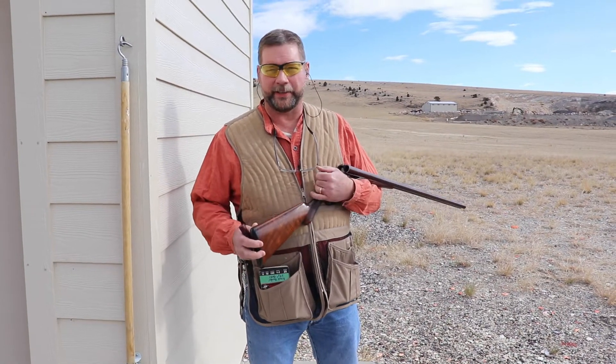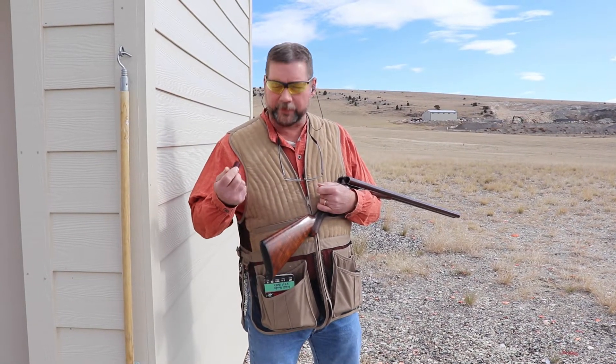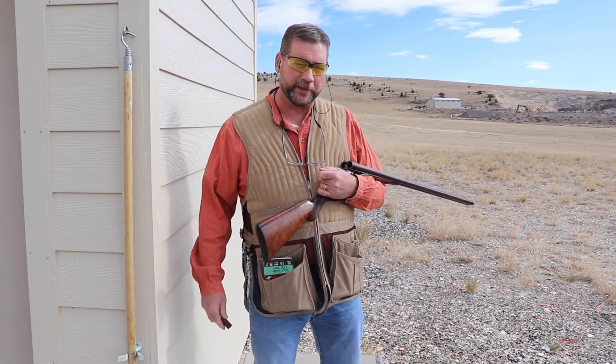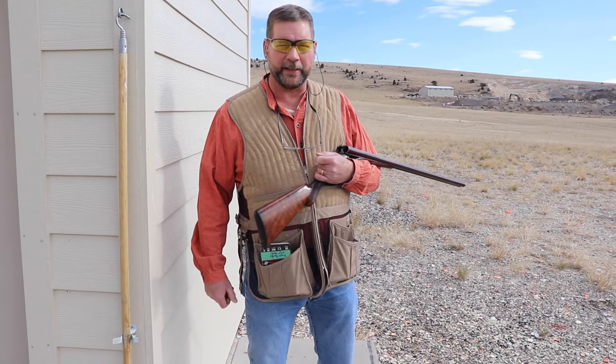Alright, we're going to give this thing a try — this 1889 Remington with the same black powder loads I used for patterning. We're going to give it a try over here on the skeet field and see if I can hit any of these clays on the move.